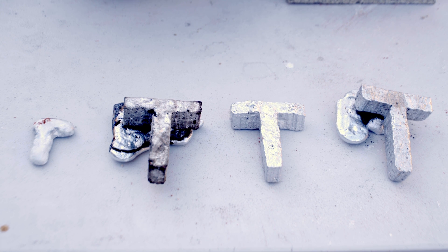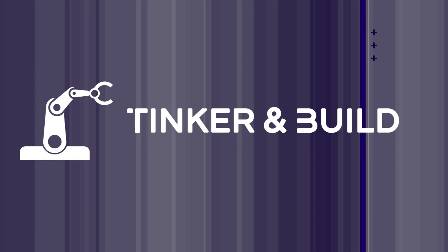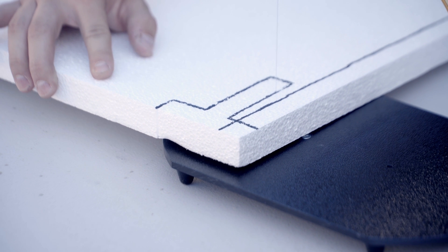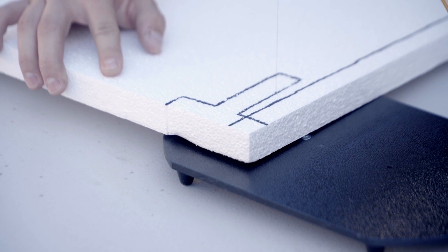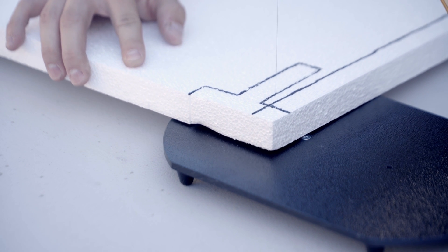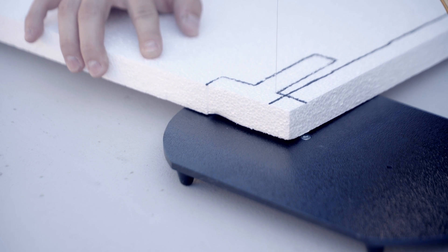Today we're going to be figuring out what is the best sand to use for lost foam casting aluminum. Before we get started with the molds, we need to make the shape out of foam. We've bought some polystyrene foam sheets from Amazon and will use that as our foam. We'll be doing a simple shape, a Tinker and Build T shape, so we can get an idea of how each sand type measures up.